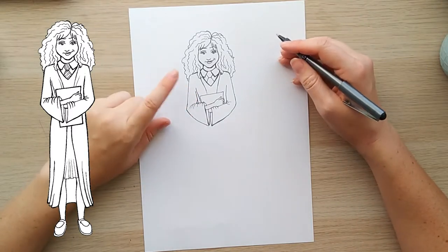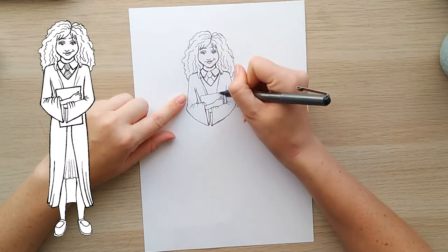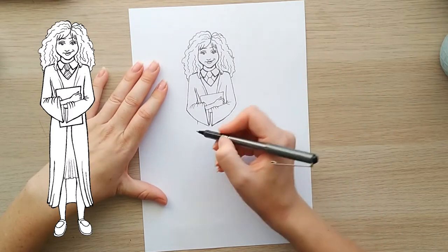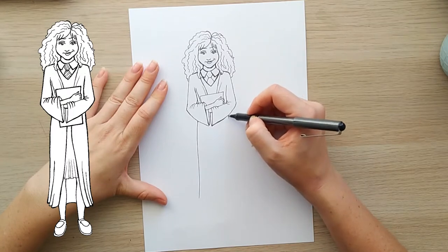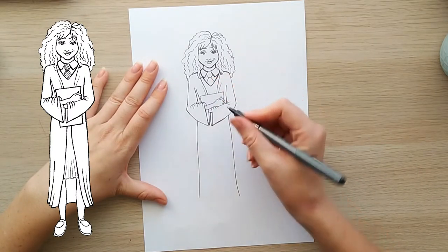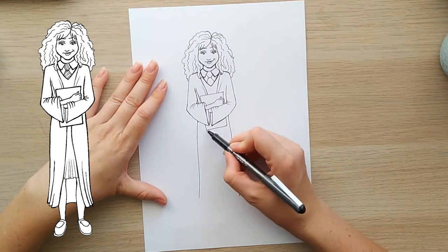I've got a double fold here — I didn't mean to do that, I probably should have just had this one here. But it doesn't matter, because you can always make it work — it's just another fold in the fabric. So now we can come down for the rest of the cloak. I'm going to bring a straight line on both sides. Now guessing where the book should go — that's just finishing the box off.